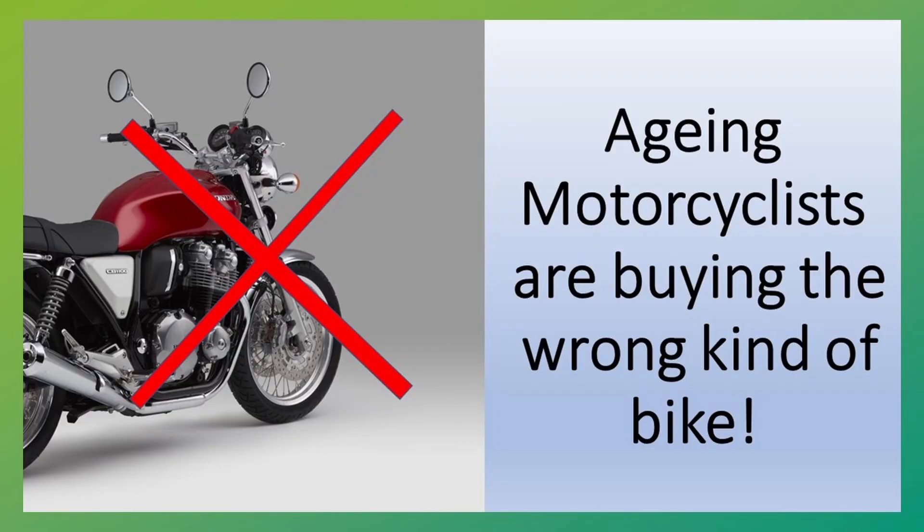I made a video on aging motorcyclists choosing the wrong motorcycle - something like that. It's got 267,000 views.